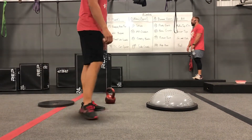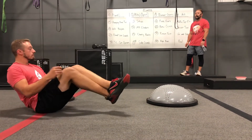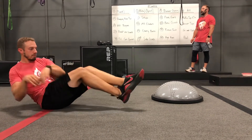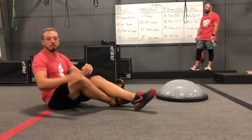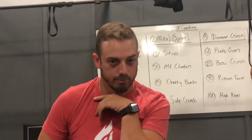Boat is going to be our last one, out there outside. Just get yourself comfortable in that boat position. Maybe even row the boat a little bit. And that's about it. Any questions? All right, guys — let's get two hills for a warm-up and let's come back in here and get started.